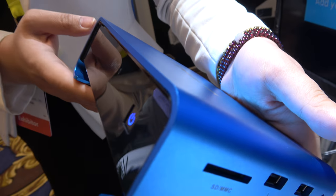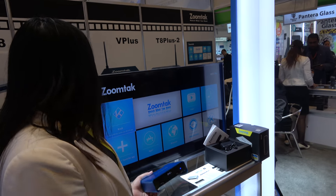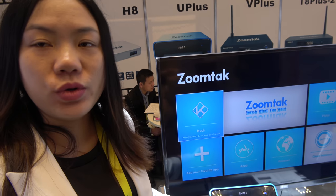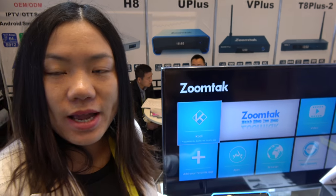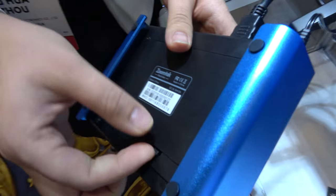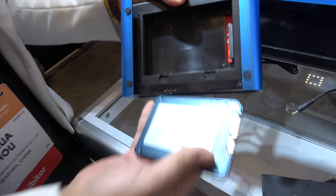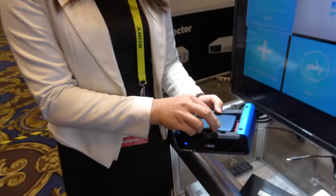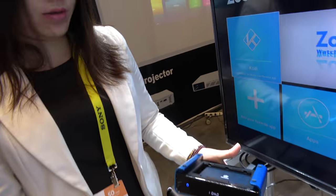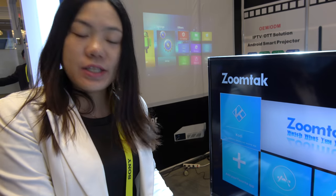This Uplus has a hard disk compartment. How many TB does it support? This Uplus supports a maximum of 3TB HDD. So users can expand the storage very easily by hand, and it's very easy to install and change. Except the internal 16GB storage, users can change to 1TB, 2TB, or 3TB storage.